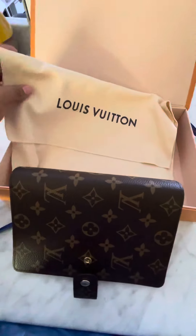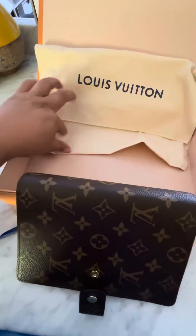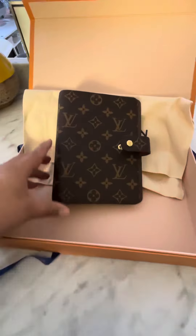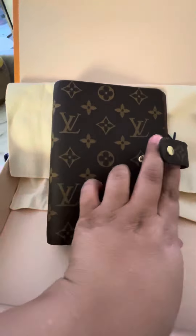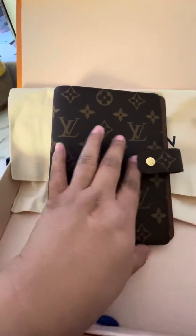Since I'm holding my phone to record, I had to go ahead and unbox it before filming. It came in this beautiful dust bag. Here it is — like I said, it is the MM size, which is the personal medium size, and it's beautiful.